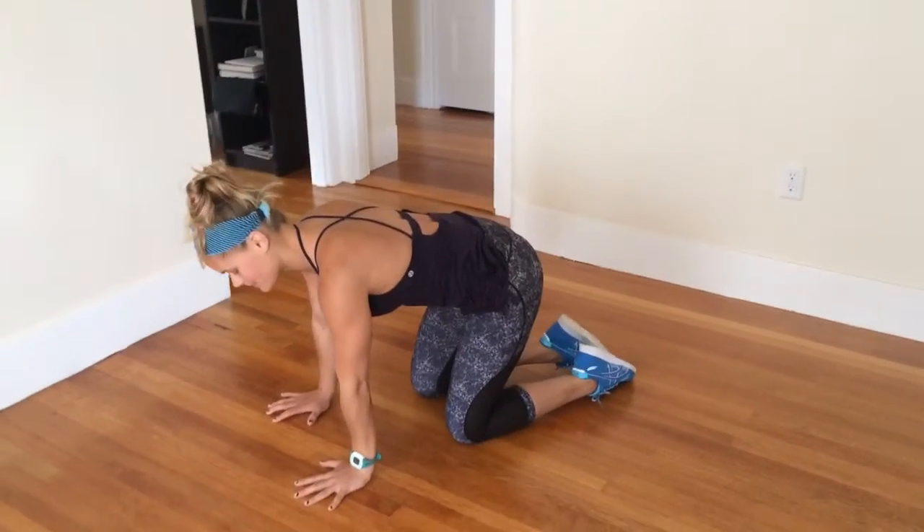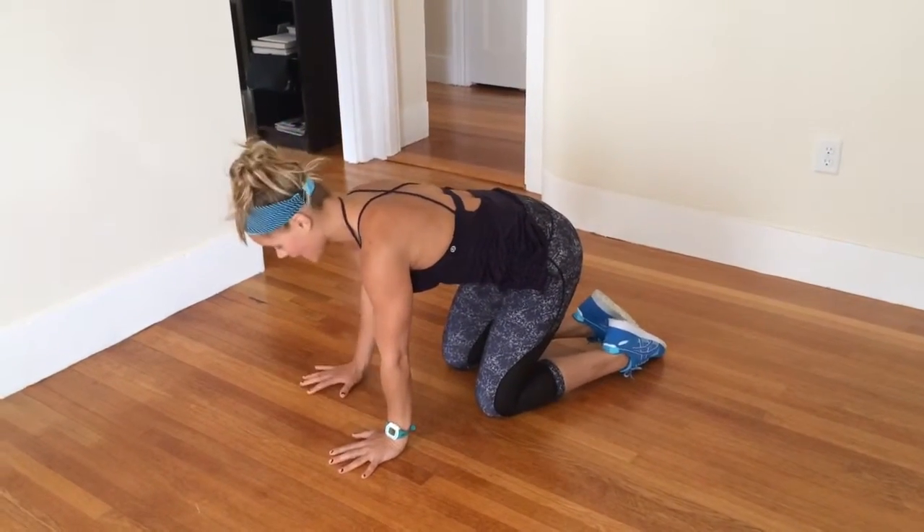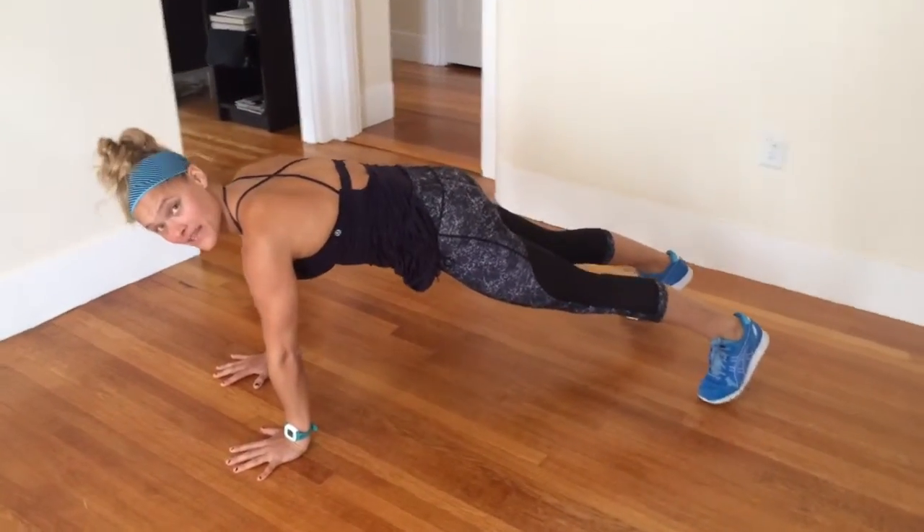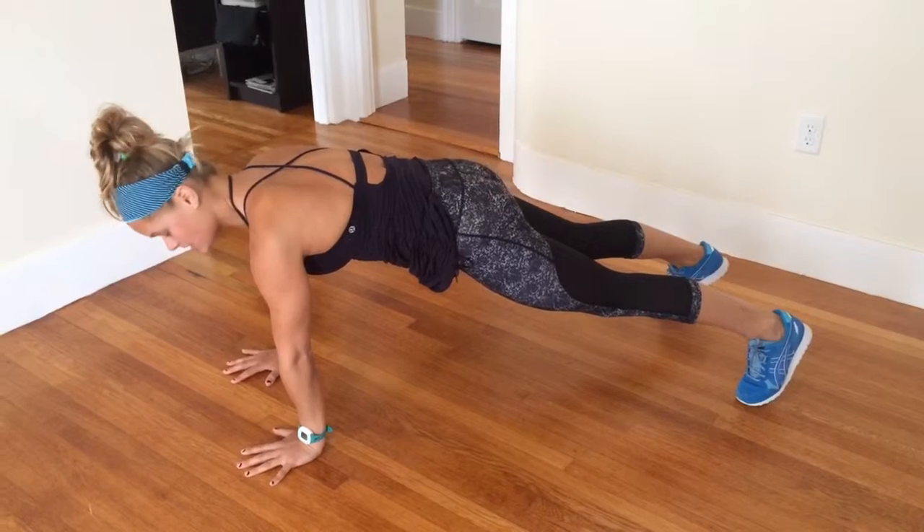Shoulder taps. We're going to come into an upper push-up position, wrists and shoulders in a line, taking my feet back. Legs nice and tight. My feet can be hip-width apart, or maybe even a little bit wider if I struggle with this position.